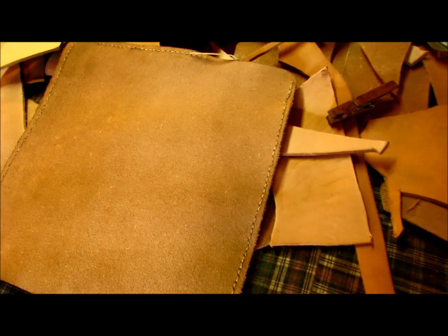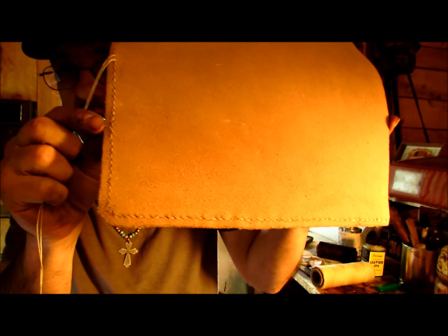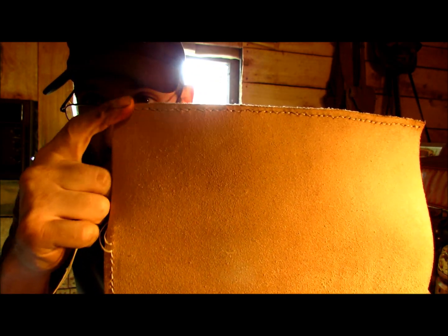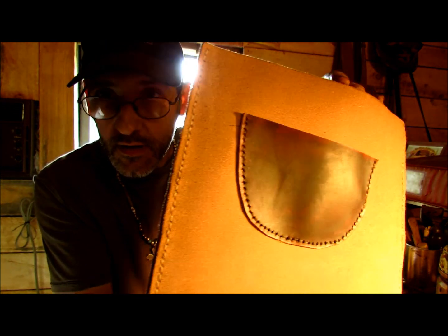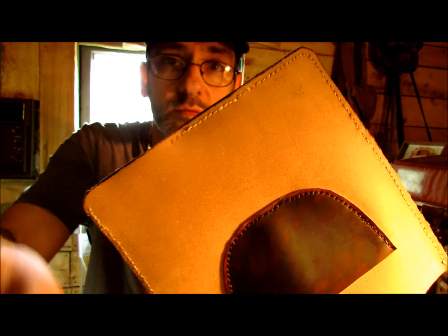As you can see, the bag is in process of being hand stitched and I have about that much left. I'll show you how I do that. You've probably seen some of my other videos of me hand stitching bags, but I figured why not show you this one as well.